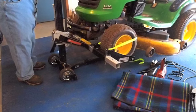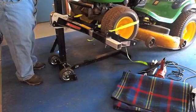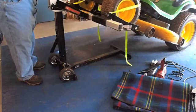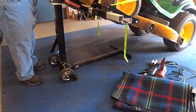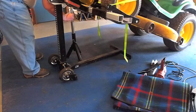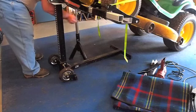We've got the wheels chocked in the back. We're going to put a stand underneath — that's my extra protection. You can get these stands on eBay. Place it underneath the crossbar.